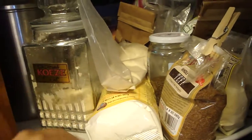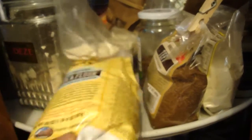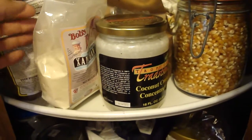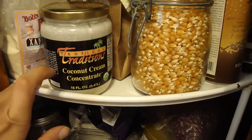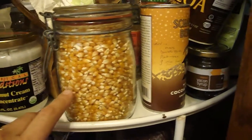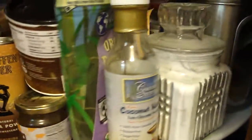In the gluten-free baking section I've got coconut flour — my almond flour has to stay in the freezer so that's tricky. I also have tigernut flour, which is unopened, flax seeds, teff that I've tried once, and xanthan gum that I finally bought but haven't used in months. Then there's coconut cream that doesn't fit with any category, and popcorn.